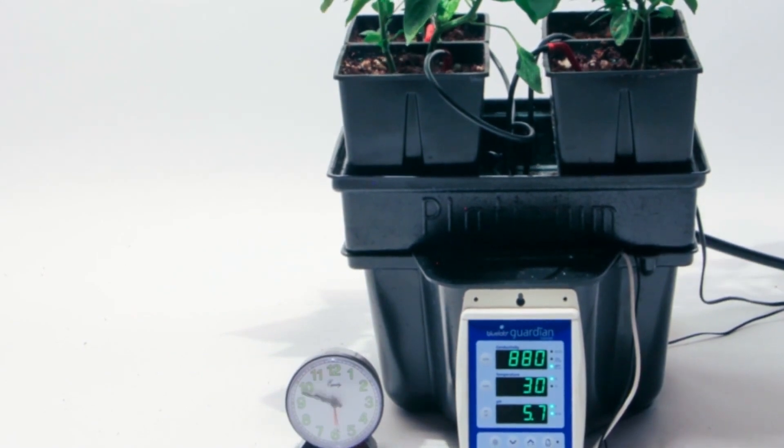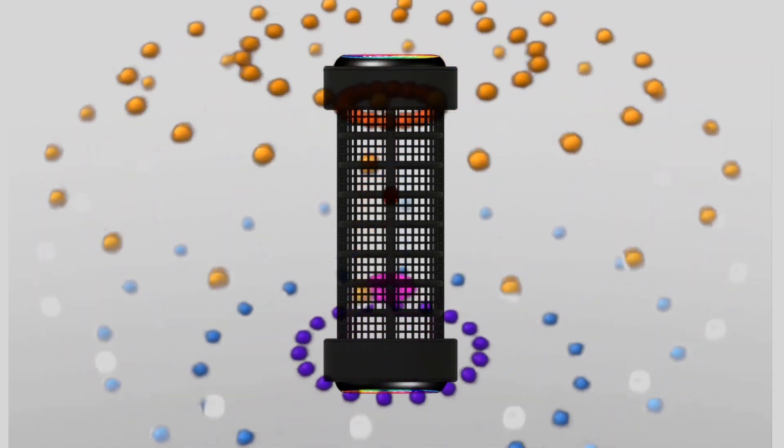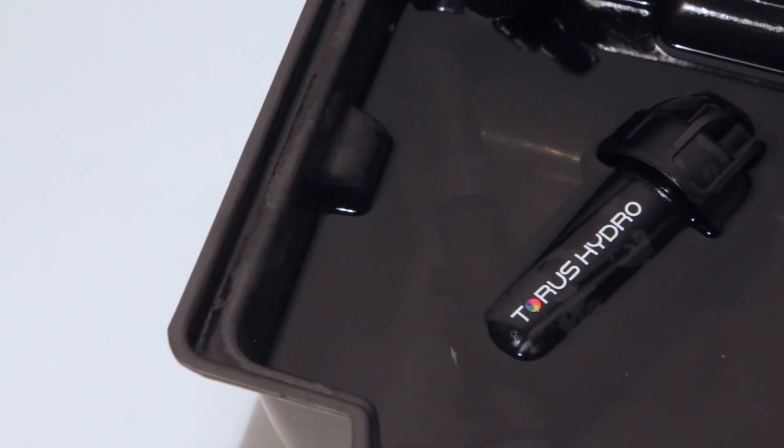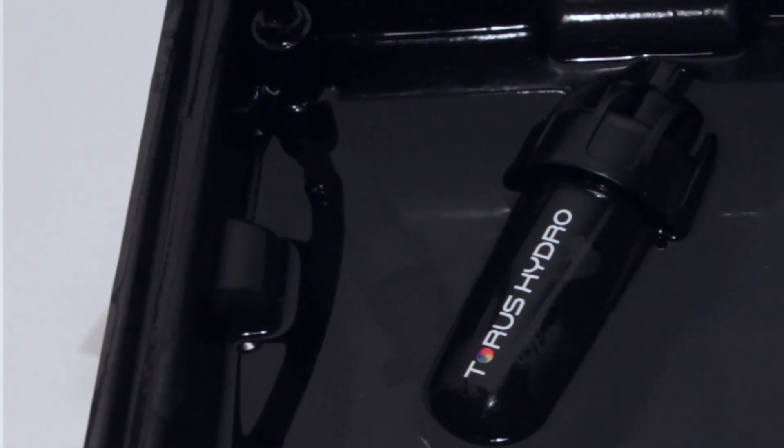By fixing the ion imbalances that cause pH problems, the Perfect pH is also creating an overall healthier reservoir environment, making nutrient use more efficient and reducing the frequency of necessary reservoir changes.